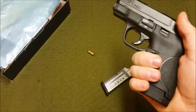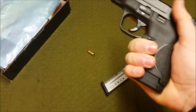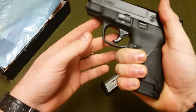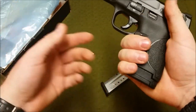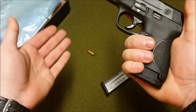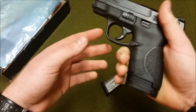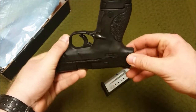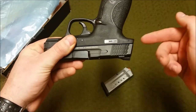It's the perfect size for a single-stack 9mm. With the flush mag I get about a two-and-a-half finger purchase, and I have larger hands, but it still feels like a full grip. With the standard seven-round mag you get seven plus one in the pipe. Here's the extended eight-round mag — with it you get a compact-to-full-size grip. The grip with the extension is about the same size as, actually a little longer than, the grip of a Glock 19, though the Glock has a slightly lower bore axis.